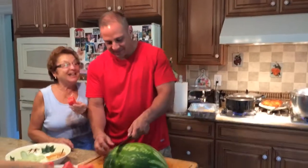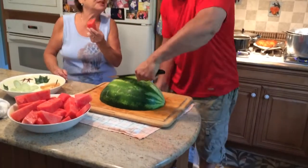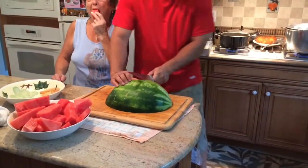All right, here we go. Ready? Lorenzo at work. Lorenzo, this is how you cut a watermelon, people. Brooklyn style.